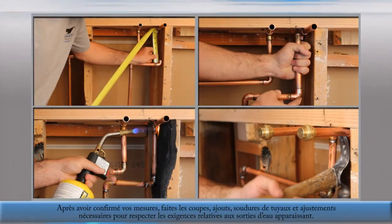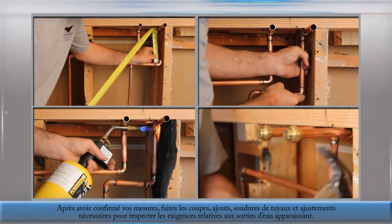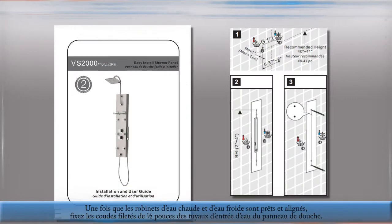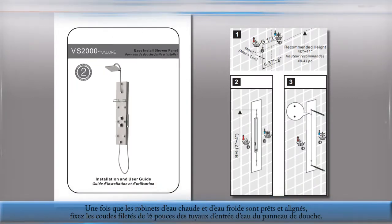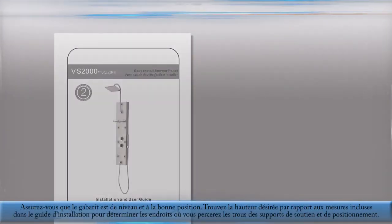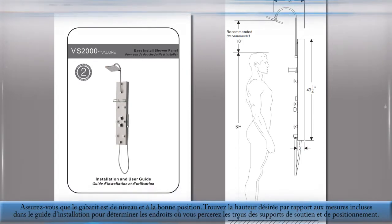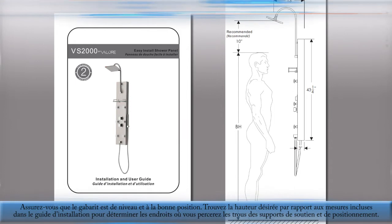After confirming the measurements, make the necessary cuts, additions, pipe soldering, and adjustments to fulfill the requirements of the output taps. After the hot and cold output taps are prepared and aligned, attach the half-inch threaded elbows for the shower panel input hoses. Find the desired height level relative to the measurements in the installation guide in order to determine correct drilling points to install the positioning and support brackets.